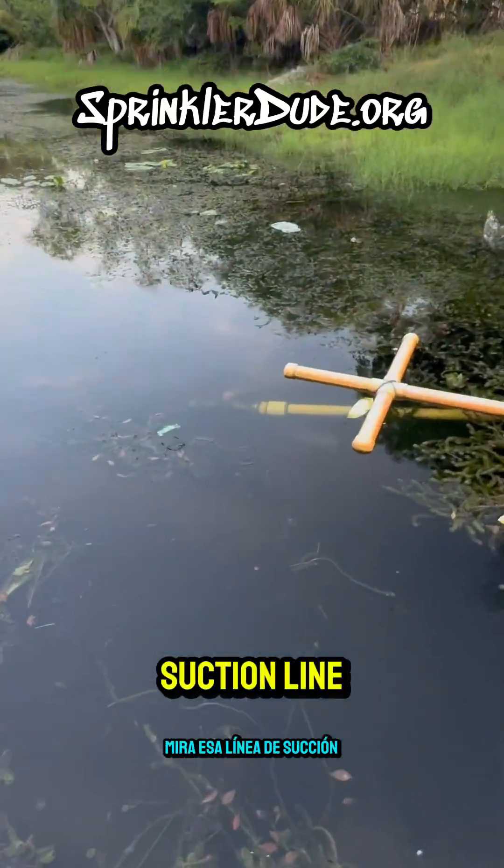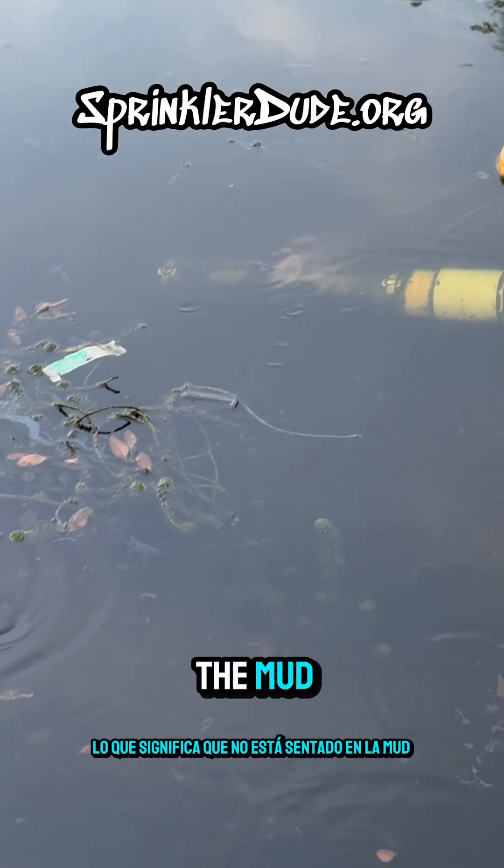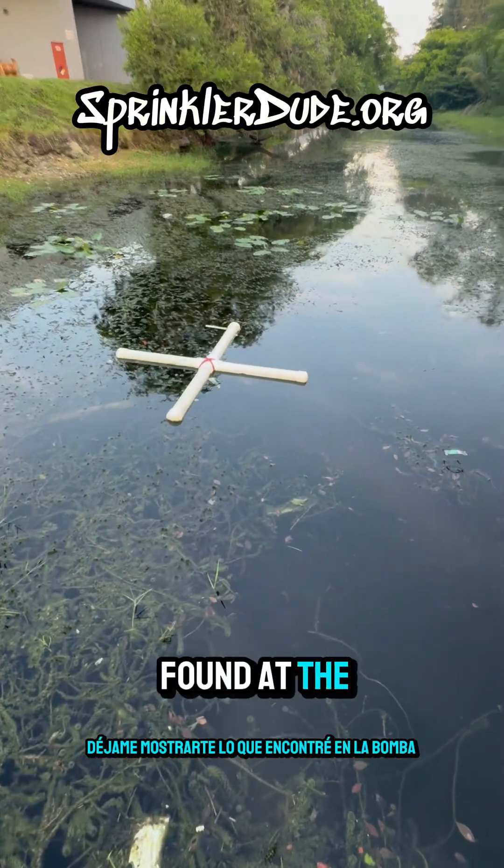Look at that suction line. We could see the screen, which means it isn't sitting in the mud. But that's not the only problem. Let me show you what I found at the pump.